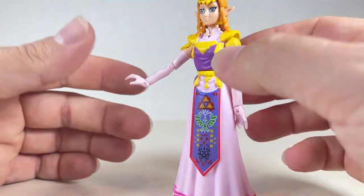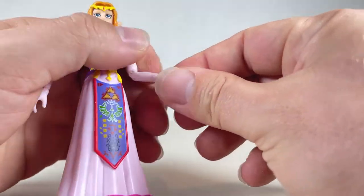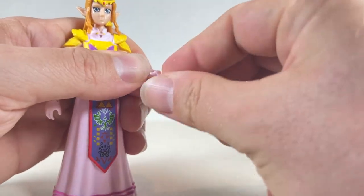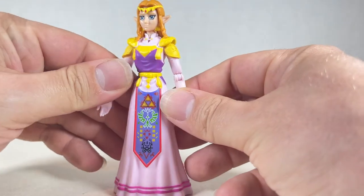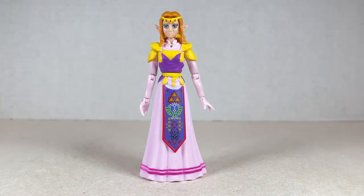You can do that sort of dainty lady pose if you'd like. Same over here — really nice articulation. Swivel up and down. And no legs — that's it. Just torso, head, and then the arms. It's pretty simple and very basic for this figure. That's kind of interesting.